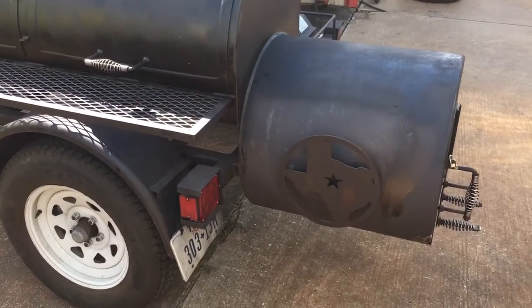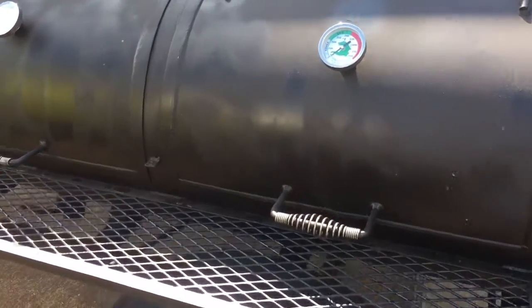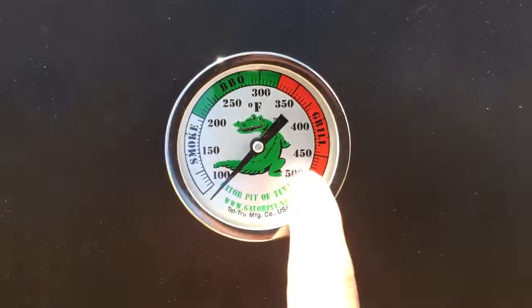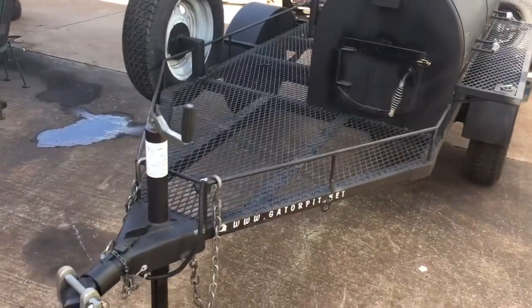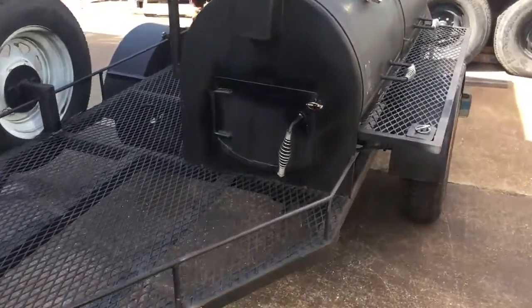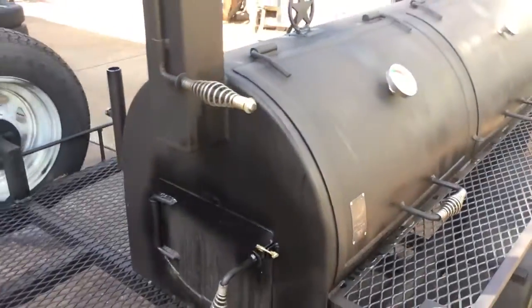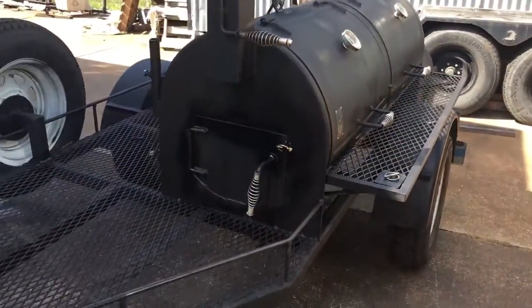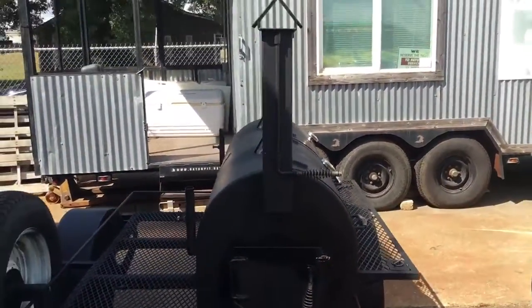This is the Gator Pit that we rent. We do weekend and daily rentals. I do now have my tell-through gauges installed. We've got the birdhouse stack, spare tire, 3,500 pound axle, all steel frame, and side access door. It does have a grill ability built into it because some folks that rent this pit don't actually use it for smoking — they use it for grilling hamburgers, hot dogs, and chickens at their company lunch on a Friday or whatnot.